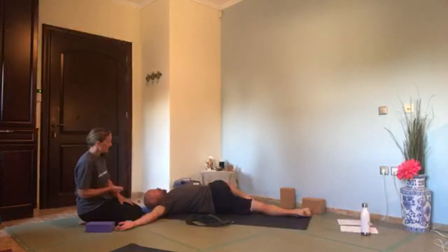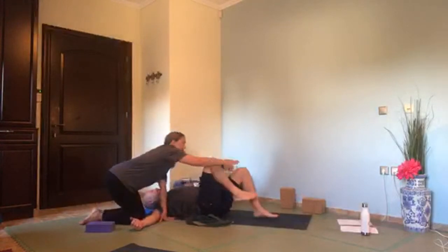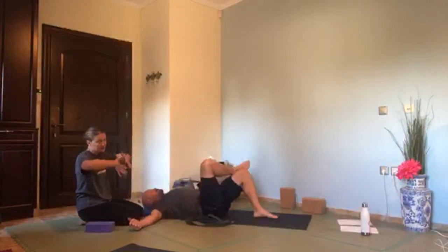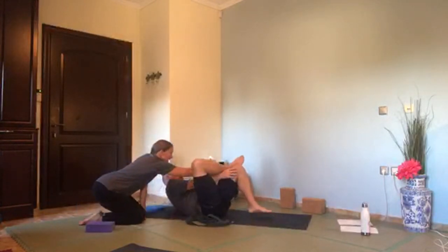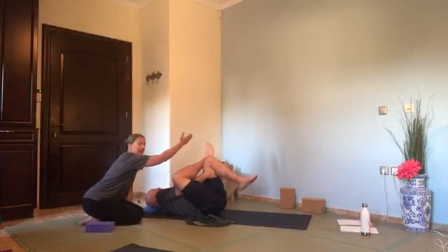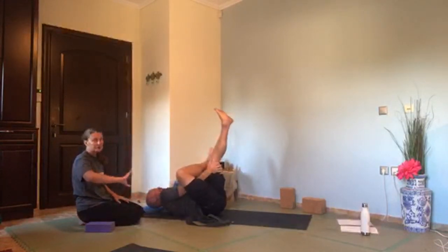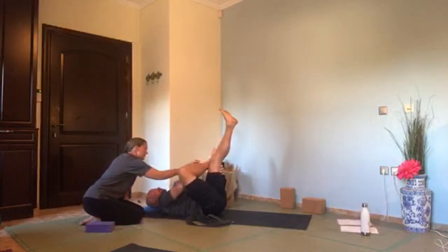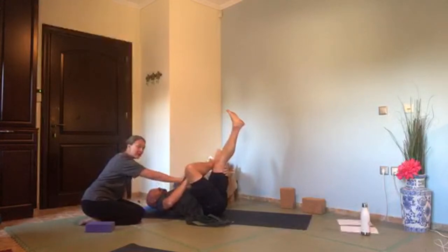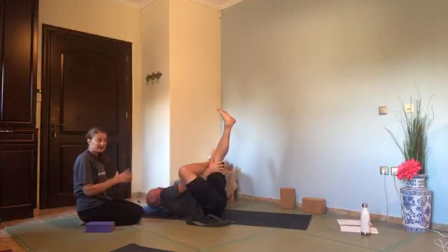Inhale and draw the leg back up. Exhale, bend the left leg, take the foot on the floor, and take your right ankle onto your left knee. Thread the needle — figure four — take your arms through the leg and grab hold of that left leg, pulling it in. Hold around the back of the thigh or around the shin. You can straighten the left leg up a bit and press the right knee away with your elbow. We get a little bit of a glute stretch now, and you breathe. If it's not working, you can take the right hand to the inner knee and just press the arm away as you pull the left leg in.